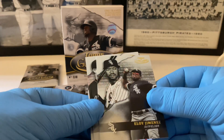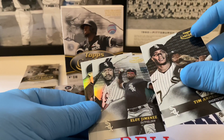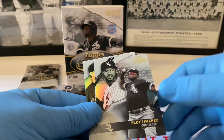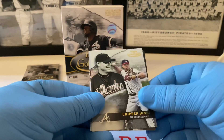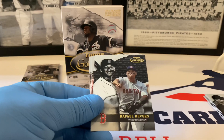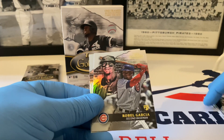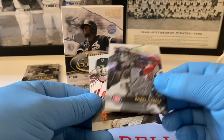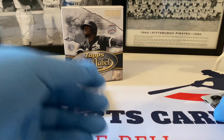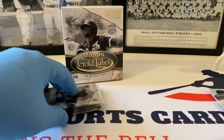Starting here with Eloy Jimenez Class One. I also want to note you can see color variation between black and silver on some of these cards — not sure if that's a parallel distinction or normal variation. Then Eloy Jimenez, Chipper Jones — very nice. Rafael Devers Class One, followed by Class Two Robel Garcia — a nice rookie card — and then Class One Joc Pederson. Let's make sure we don't miss any rookies. On to the next pack.